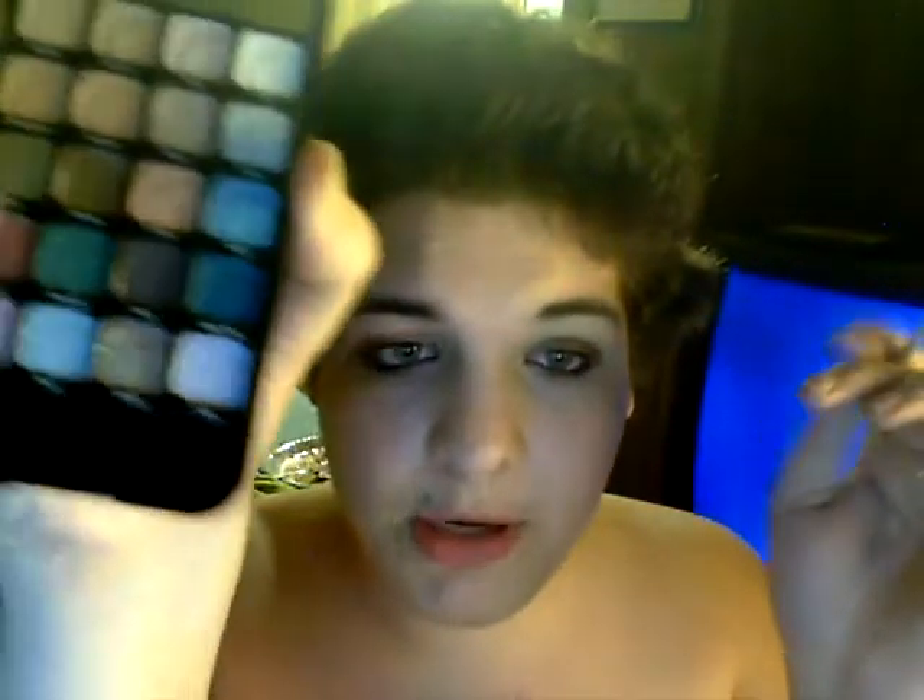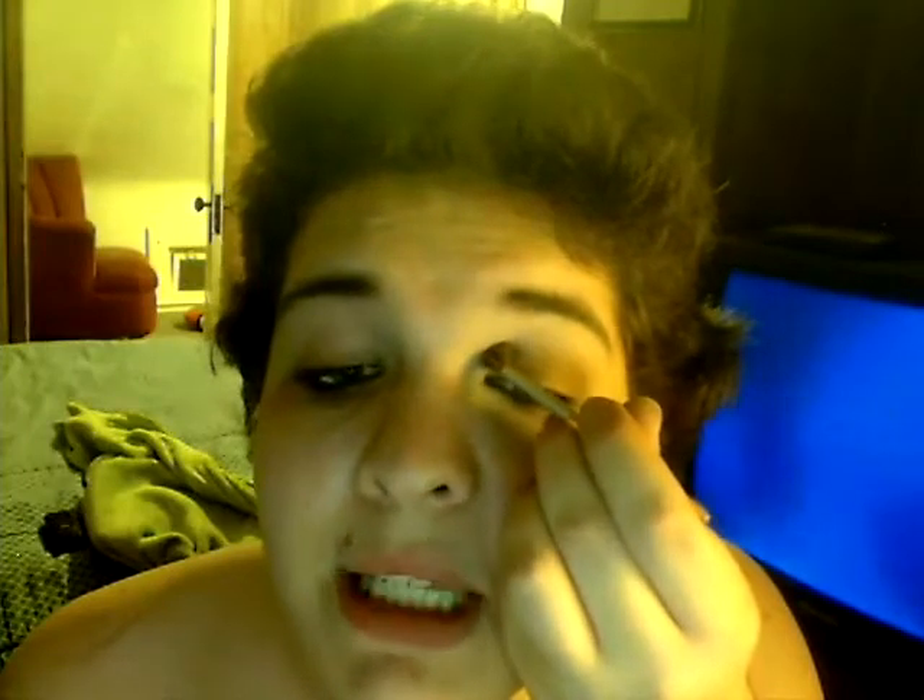Next, I'm going to take this big fluffy brush and I'm going to take this plum color right here, which is just a very dark purple, and I'm going to create my V shape and just blend that over the brow bone. Then blend that down into the corner of my eye, just to kind of give a very smoky cut crease.